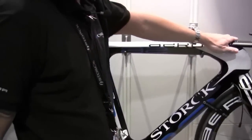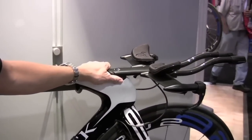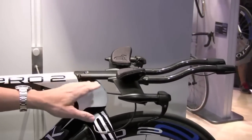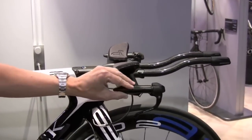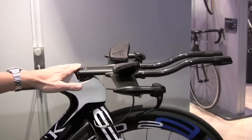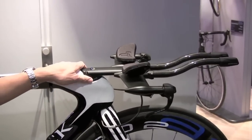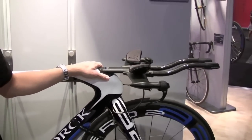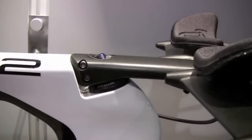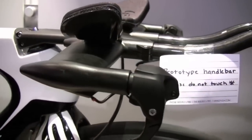Then we have our new handlebar stem system, which we call Timefighter — in German, Zeitjäger — because we were inspired by an airplane from the Second World War with the gas tanks, and it has this very slick aerodynamic design with a wing profile. The weight of the handlebar, including armrests and extensions, is approximately 420 grams. We will offer it in different stem lengths and with adjustable armrests as well.